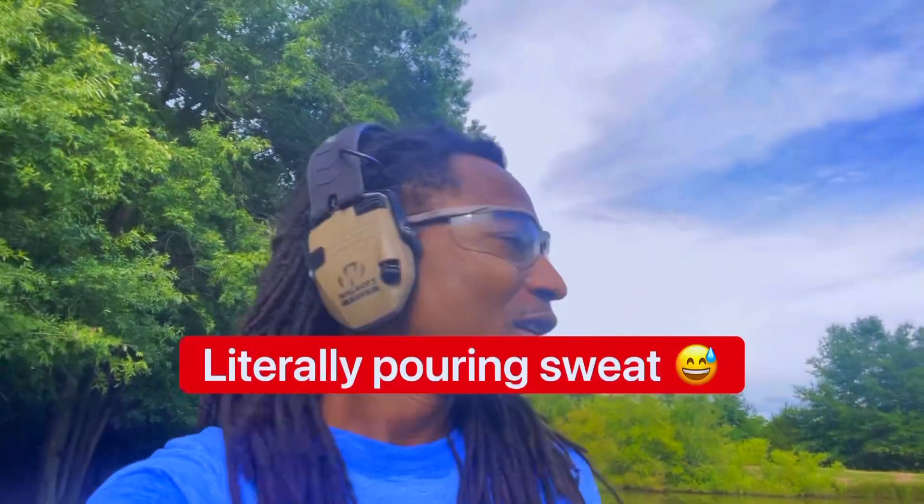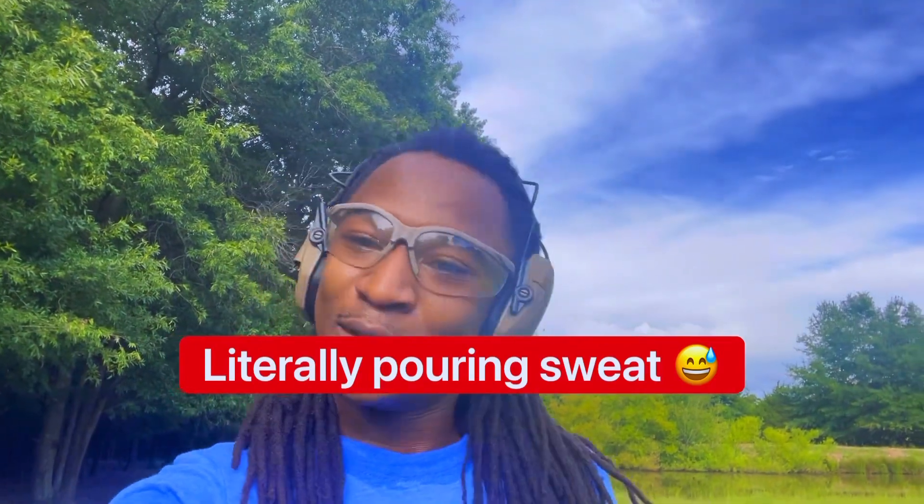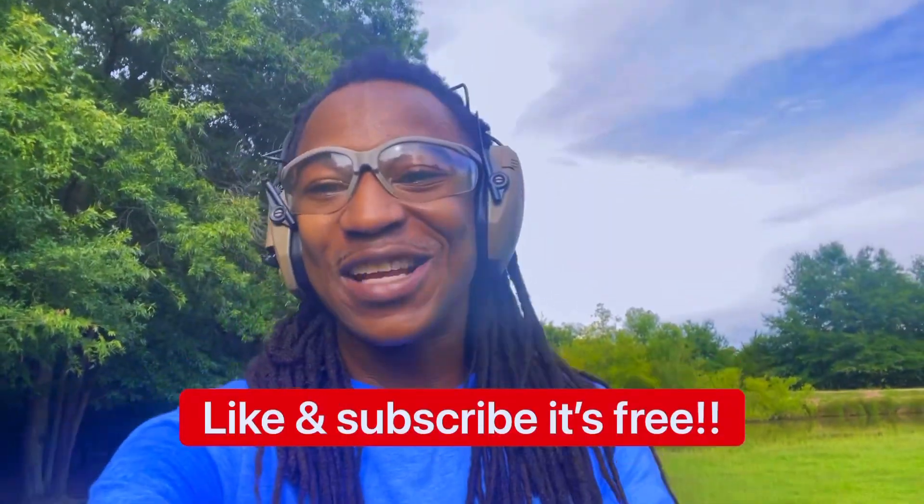I'm finna end this video, man. I'm going to get back with y'all with another one. Y'all make sure y'all like and subscribe, do all that good stuff, man. Because I got a lot more coming, and I got more guns on the way. A new unboxing coming up, man. Y'all stay tuned for that. Like, subscribe, and stick with me, man. It's hot out here though. Good job. That's it, man. I'm out of here.